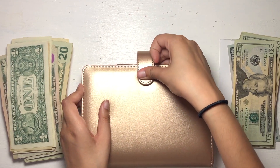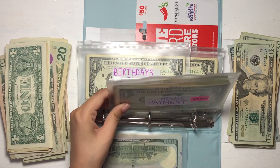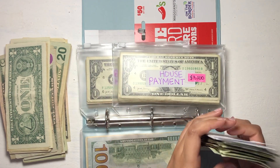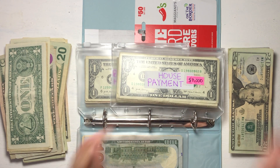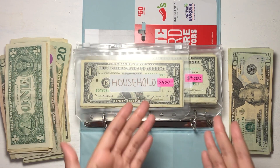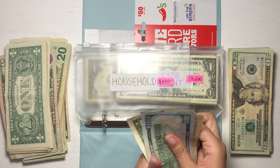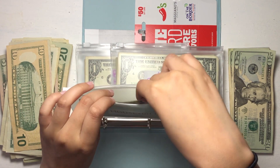Now moving on to my variable cash envelope binder — this is the mother load. One of the envelopes is literally about to blow; the zipper is about to pop. I also want to use the $1,000 placeholders because I don't feel comfortable having this large amount of cash just laying around — I do have a safe, but in case of a fire I want to make sure my money is safe. Starting with household: $100 plus smaller bills up to $120. Dropping the small bills to the side and putting a $20 back, keeping the balance at $120 for household.